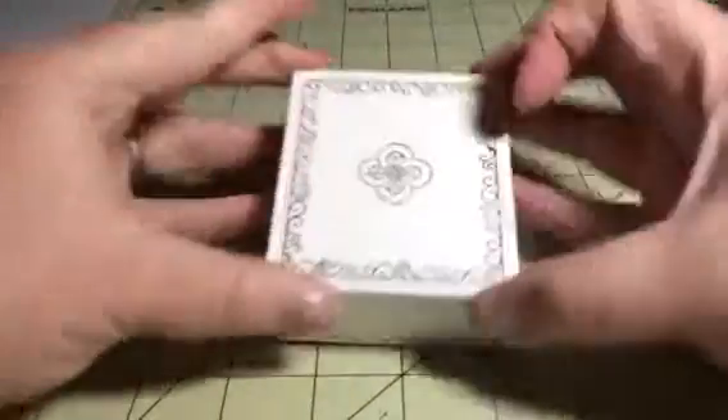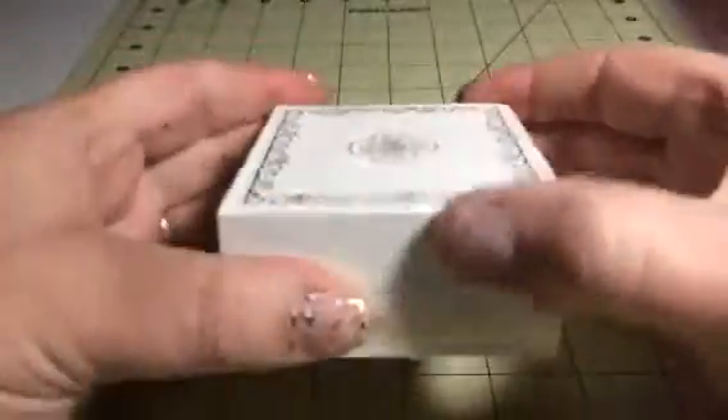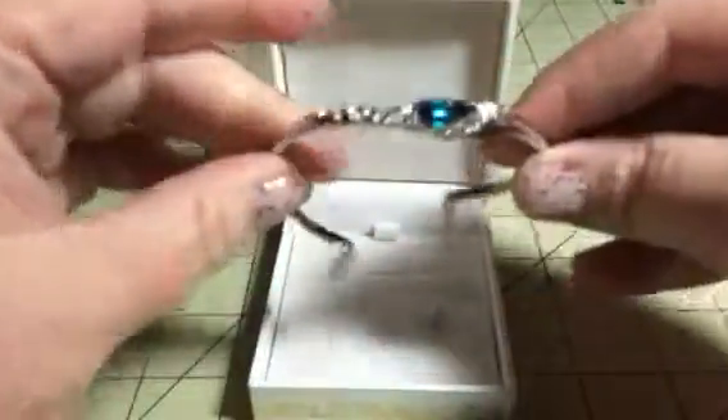They come in these great little jewelry boxes that have this little gold leafing design on them. So they come pretty much gift wrapped for you. This is the jewelry piece that we are reviewing.